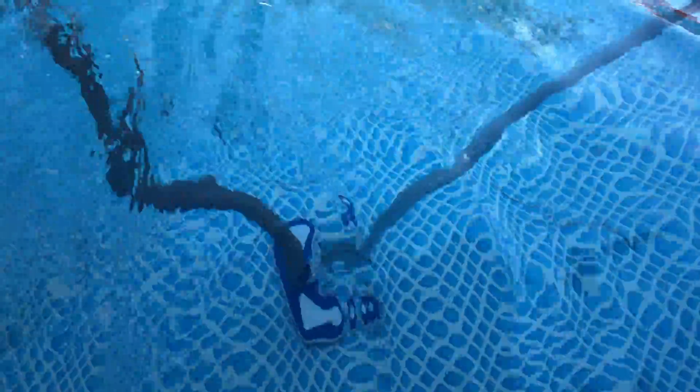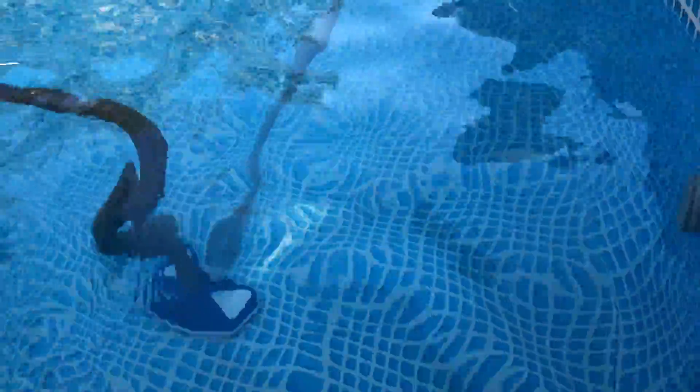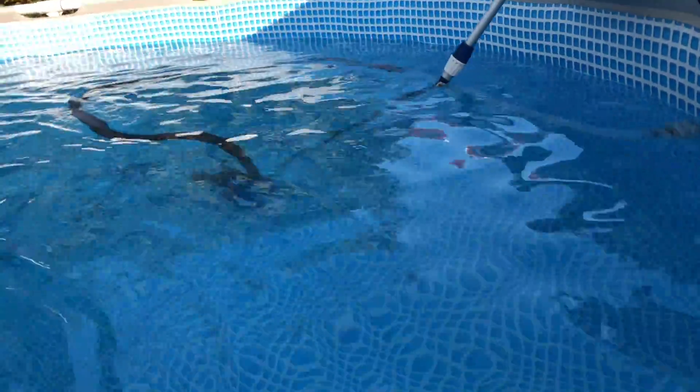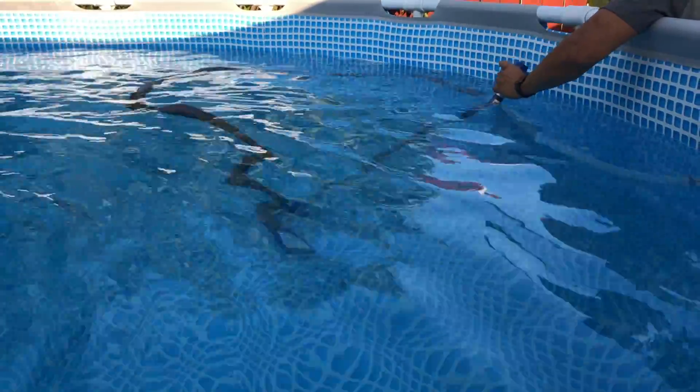Here we go vacuuming the bottom of the pool effortlessly — a lot of suction from that hose. The hose is the one that came with the pool, plus I bought gray extension hoses at Lowe's, about six feet long each. I got three of them and merged them together to get the length I needed, which is perfect for my pool size.